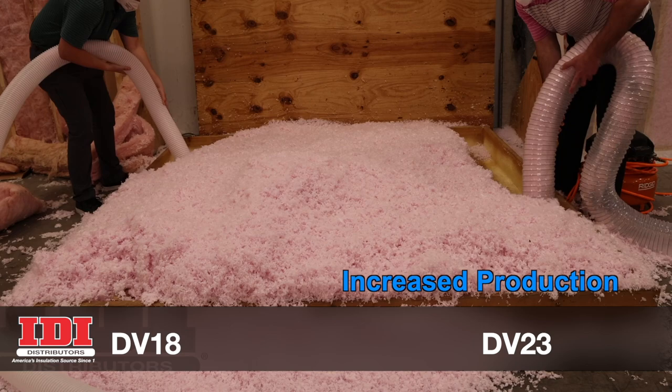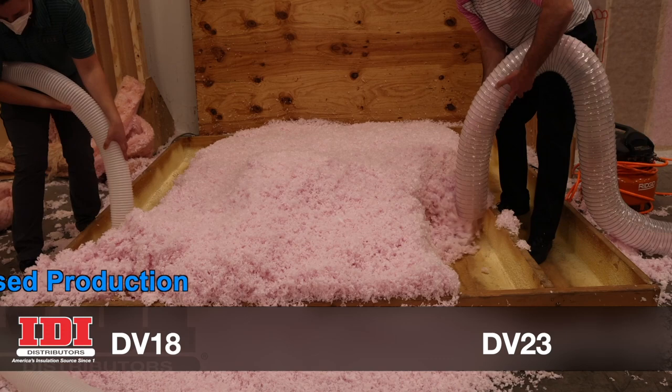Check out the increased suction and speed from one of our hands-on trainings, where the DV23 finished four bays in the time the 18 horsepower removed two.